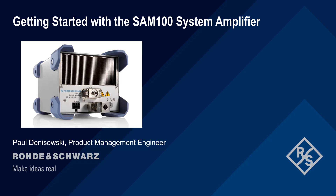Hello and welcome to this presentation: Getting Started with the SAM100 System Amplifier. In this short presentation, we will explain the basic configuration and operation of the Rohde & Schwarz SAM100 System Amplifier.